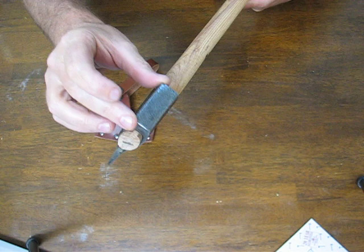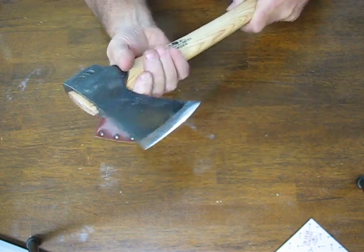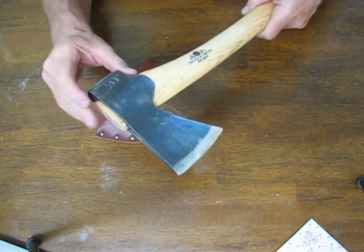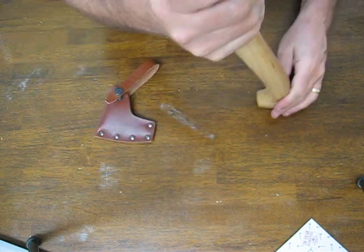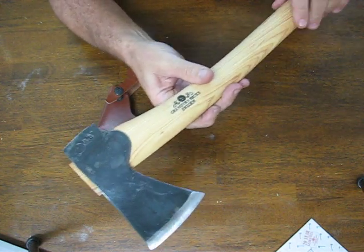This one is more traditionally squared off. All of the Gransfors Bruks axes are hand forged out of Swedish steel, considered to be one of the best in the world. They have a hickory handle on them.